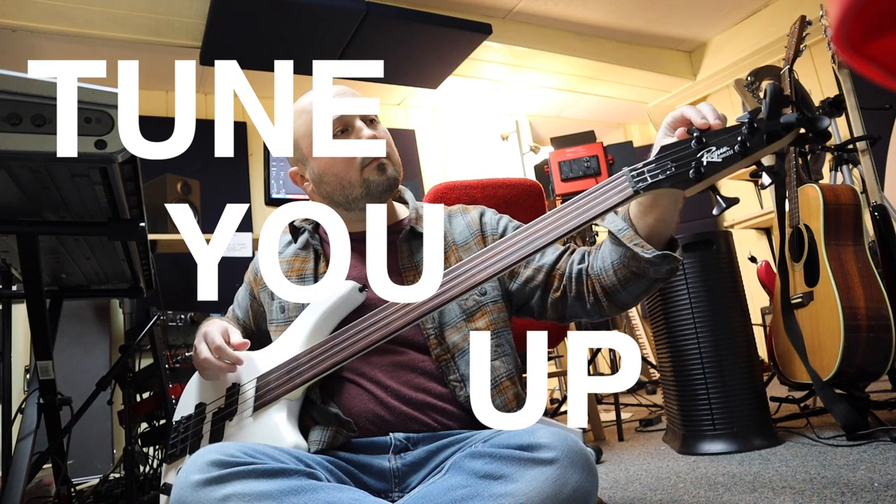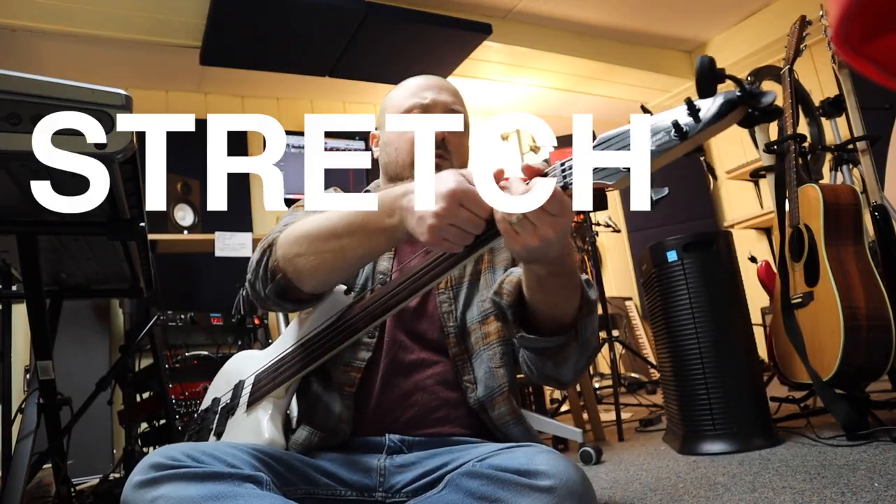Let's tune you up. Stretch these strings out.